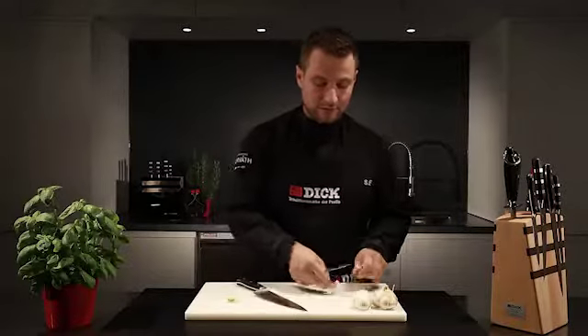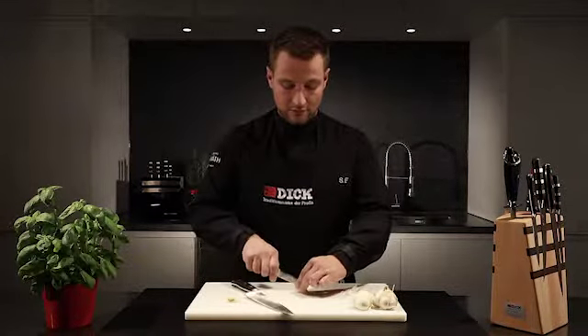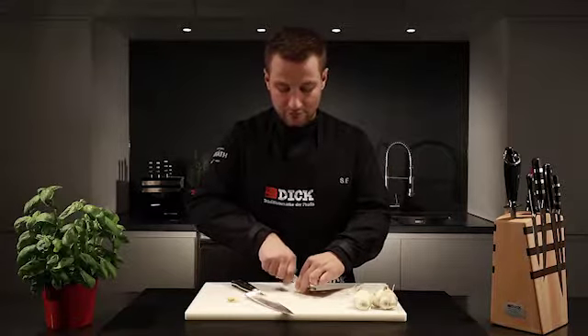If you don't want too strong a garlic flavour in your dish, you can remove the green stalk from the garlic like this.